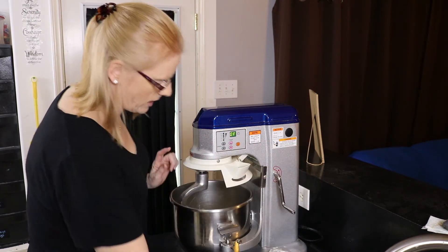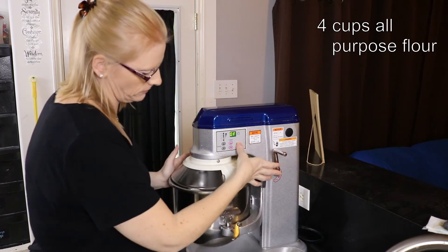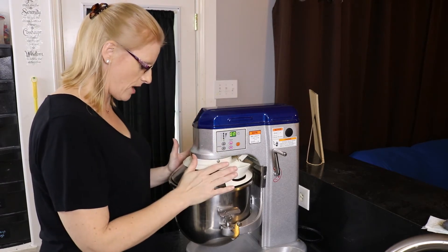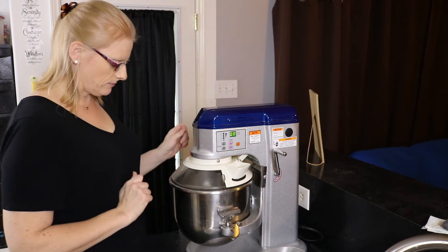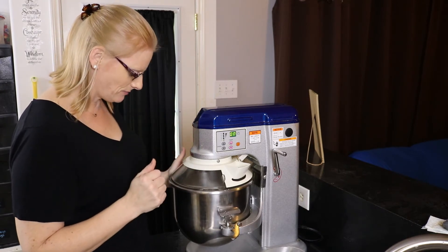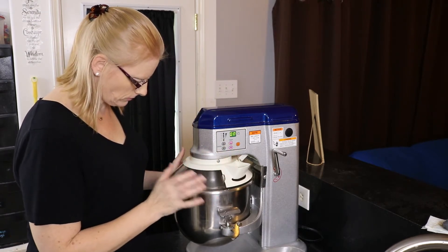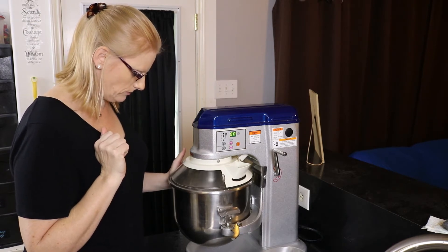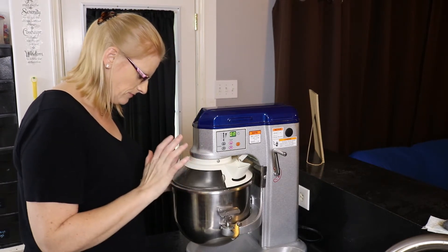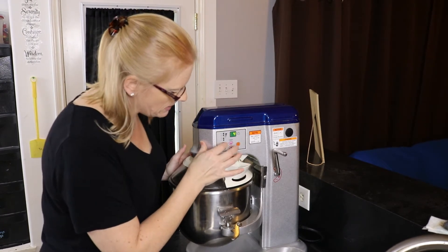Now I'm going to add four more cups of flour. We're going to turn it on slow, let it combine, and then turn the mixer up. I want to make sure the flour doesn't go flying out the top of the mixer. I'm going to set my timer for four minutes and bring the speed up to three.